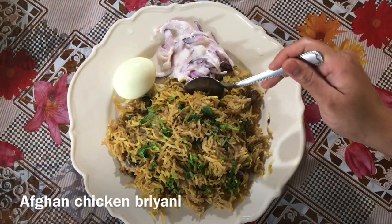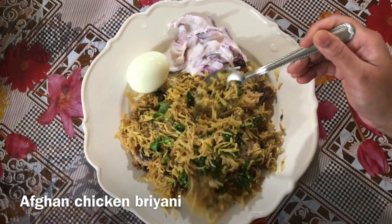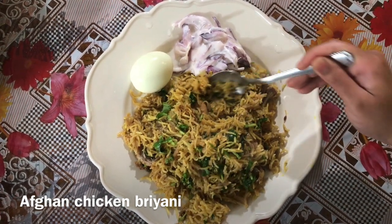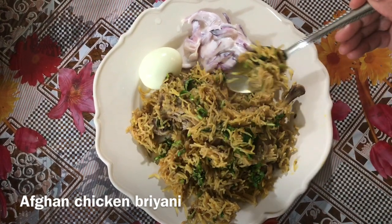Hello friends, welcome back to Madras Kadai. Our channel is called Afghan Chicken Biryani. No more delays in our video, let's see how our chicken biryani is done.